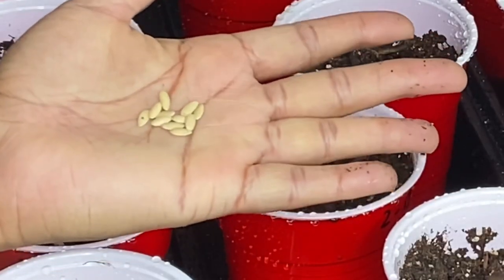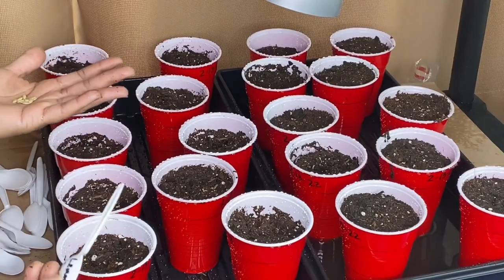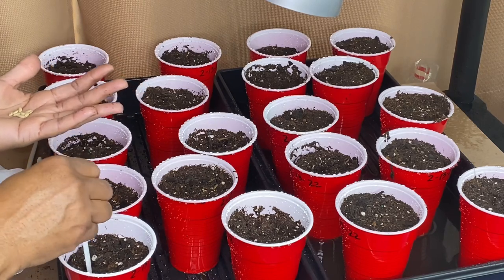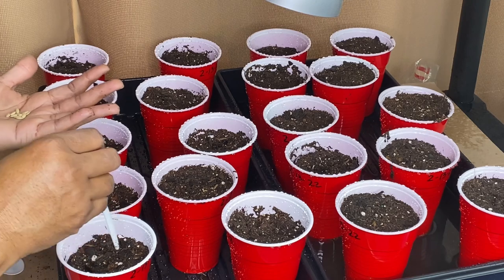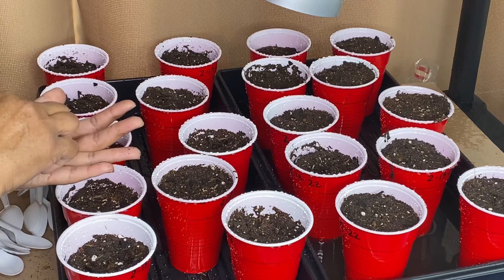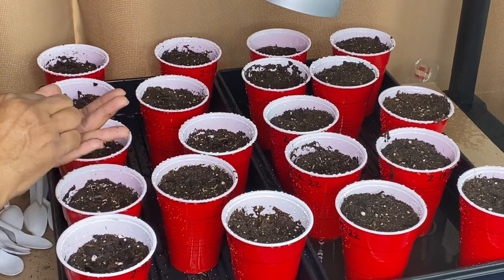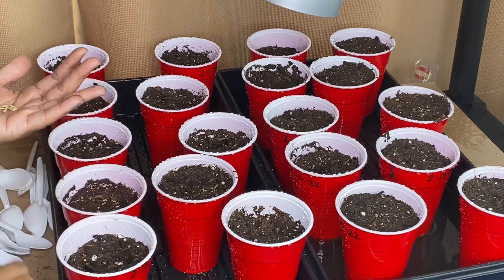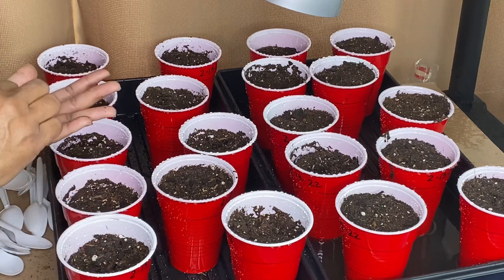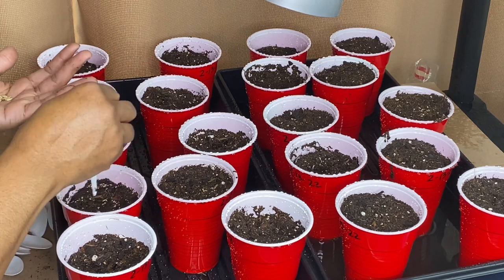This is what they look like. All I'm going to do is use the same spoon — hole on that side, hole on that side, and just drop it in. We're dropping seeds, y'all! First seed drop of 2022. And just cover it up — don't compact it at all.